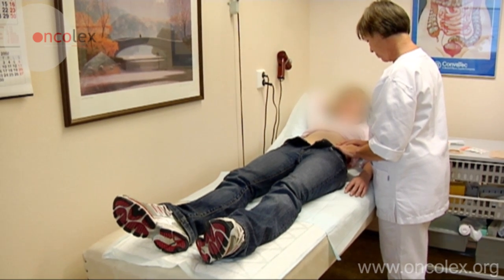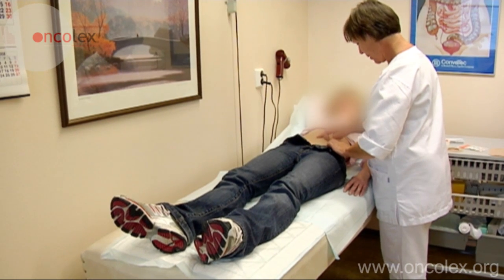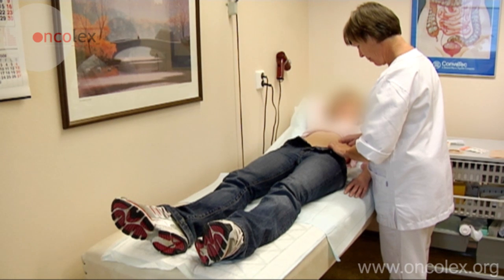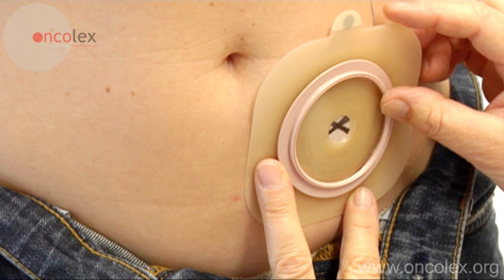This video will show how to determine and mark the placement of a stoma. Prior to surgery that involves the creation of a stoma, the patient and nurse find an appropriate placement for the stoma. The surgeon must always approve the placement before the operation.